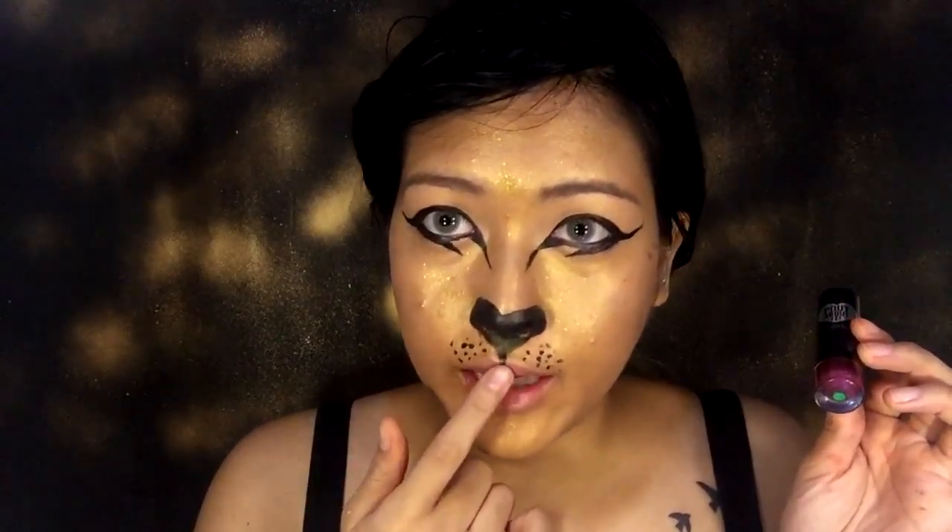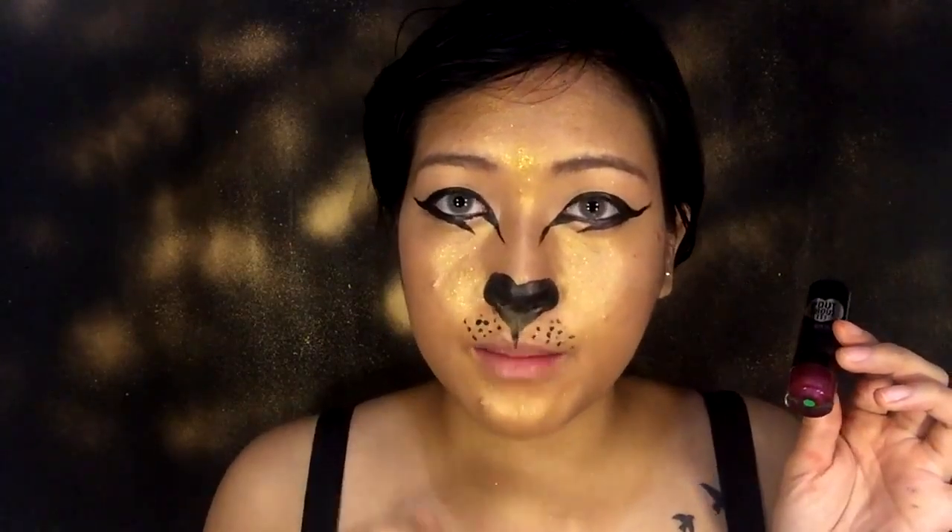Next, I'll be using this red color lipstick, mostly on the top of the lips, then it will be blended outwards for the bottom lips.